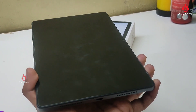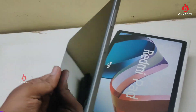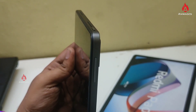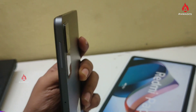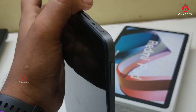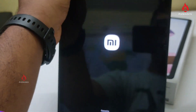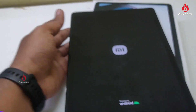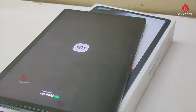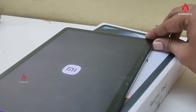You can use the Mediatek Helio G99 processor. There are two storage variants: 4GB+128GB and 6GB+128GB, with expandable storage up to 1TB. There is a quad speaker setup with Dolby Atmos — a great advantage for watching movies and series with super audio effect.